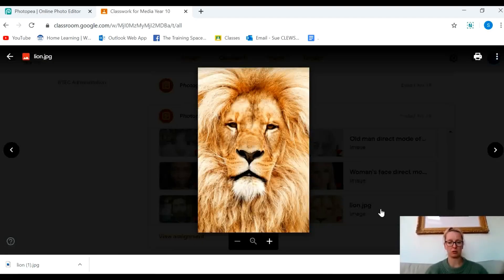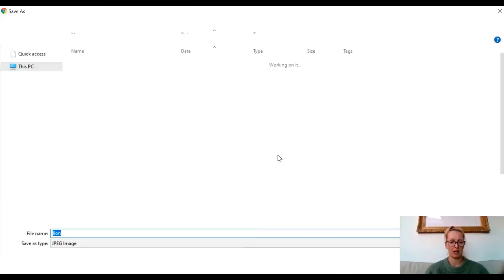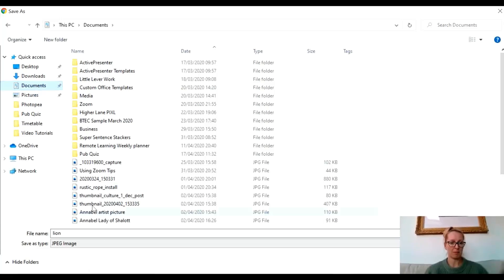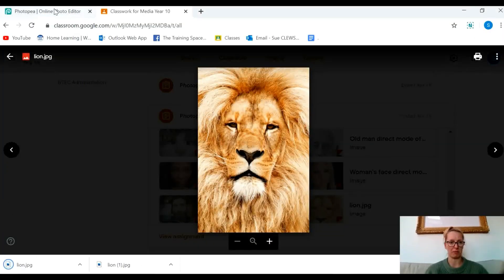So the first thing I'm going to do is click on the image of the lion, right click, save image as, and I'm going to save that image in my documents so that I can find it again in a minute when I remix it.